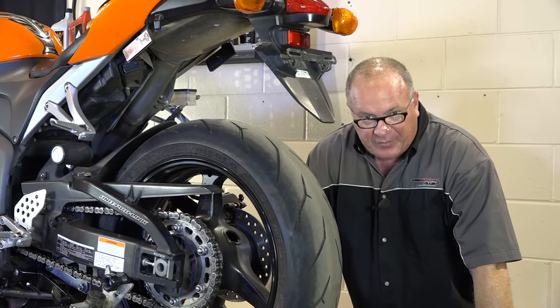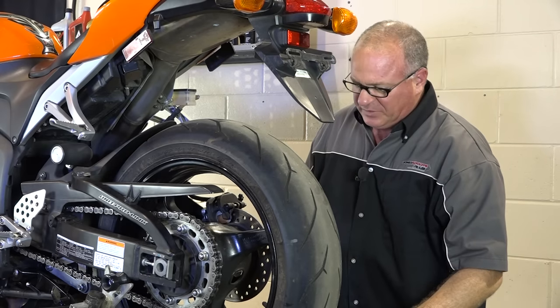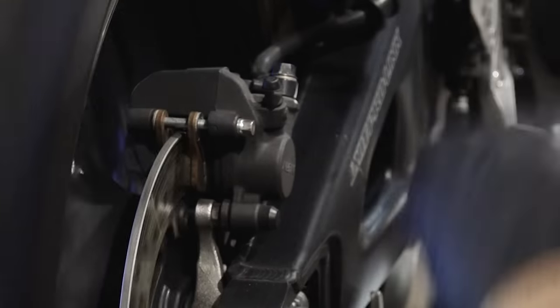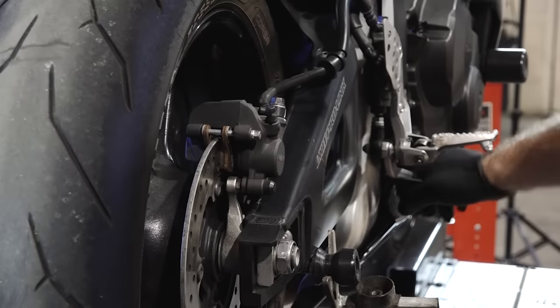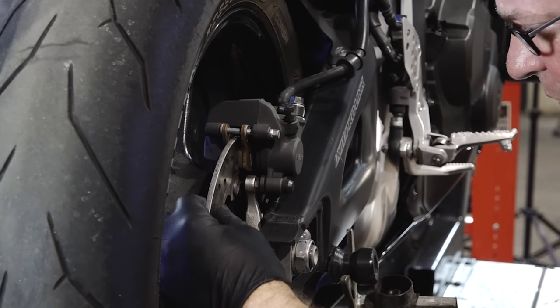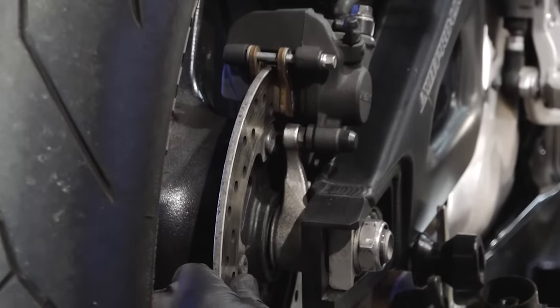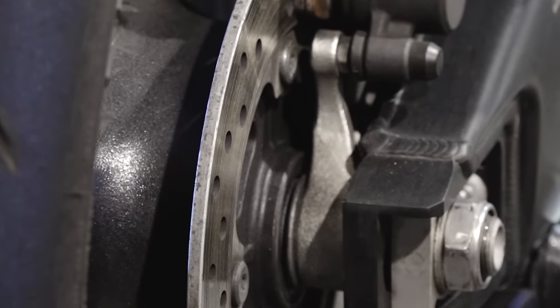Alright guys, we've got her up in the air. Got this stand up under it just so I can turn the wheels — is that absolutely necessary? No. I kind of just want to get a feel for how things are working back here. And honestly, this thing's in really good shape. What you want to look for here is any really deep grooves in the actual brake disc itself. There are a few of them in there but nothing that substantial.